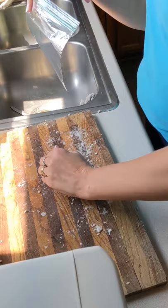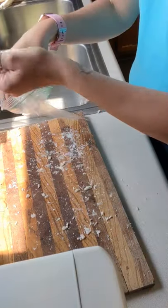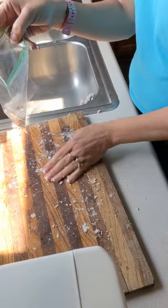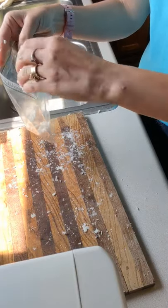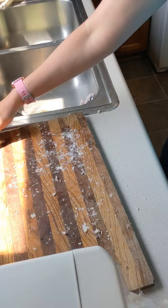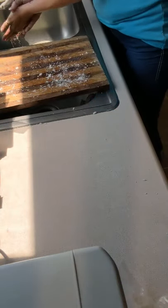I save even the little shavings. Those I'll stick in the fridge, because I will use those soon.